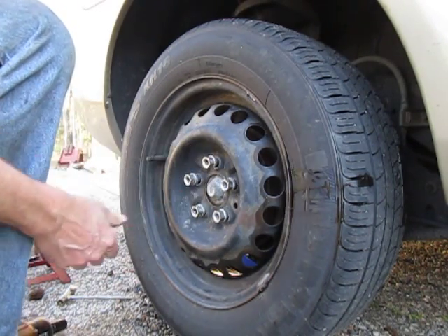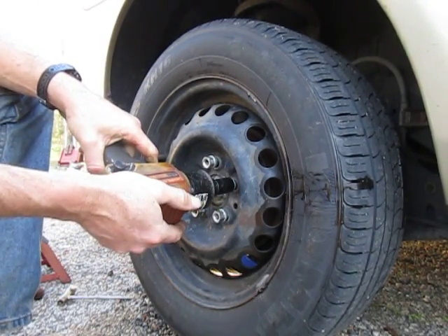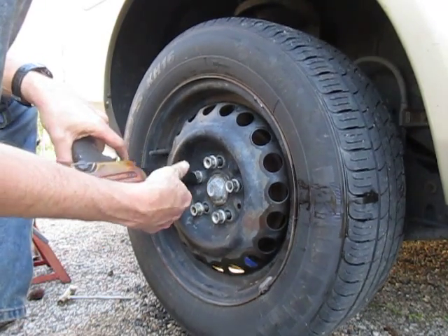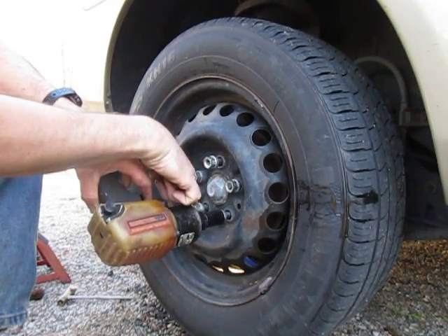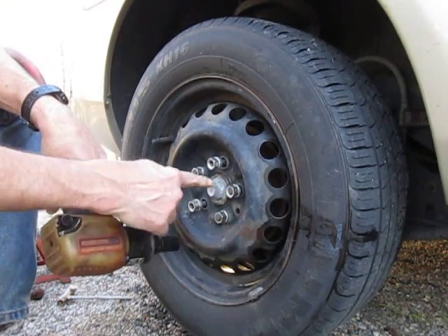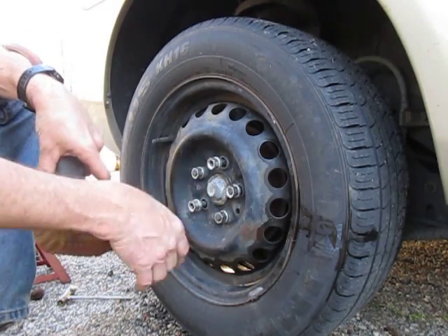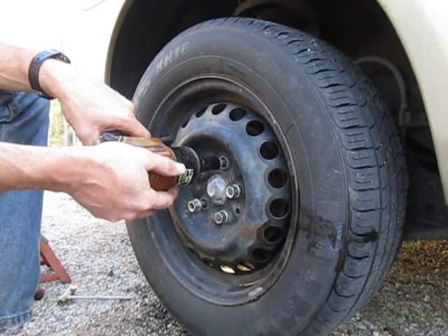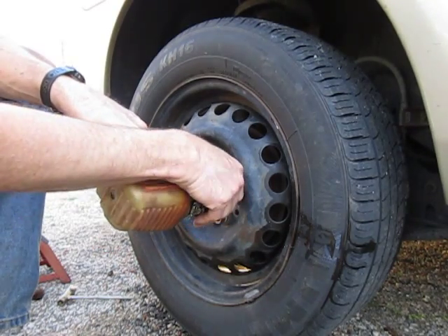Now that they're all on there, grab your air tool and fit it on. Watch what I'm doing — watch the pattern. I'm going one, two, three, four, five. If you have four, you go one, two, three, four — you kind of want to cross each other so that it tightens them evenly. I'm just popping them on there lightly the first time — not real hard.